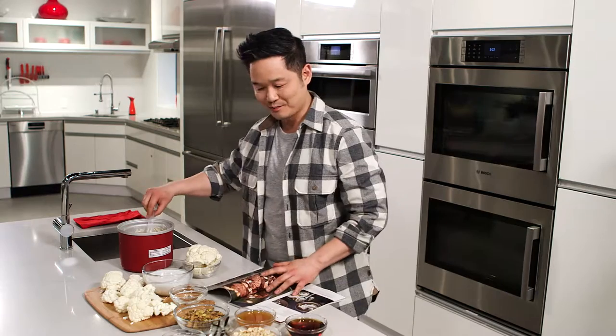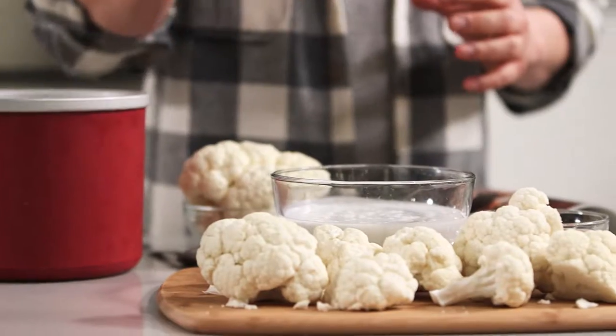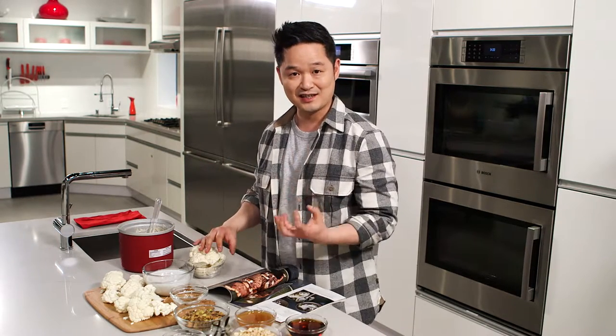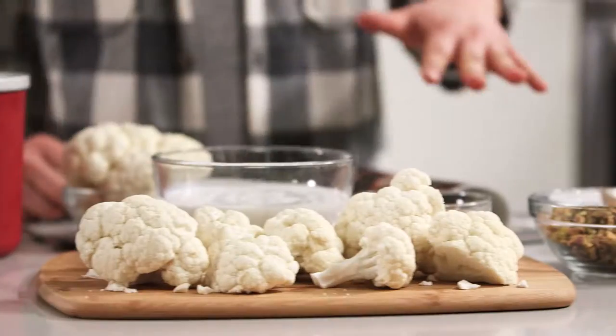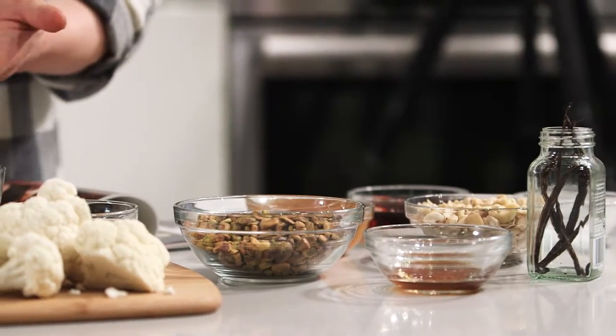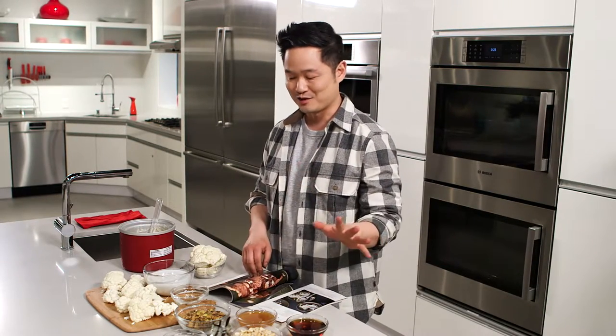Now, to make cauliflower ice cream, you need some basic ingredients. We've got here some cauliflower, and the Bosch steam convection oven is great for this because it really locks in the nutrients but gets you that perfect steamed cauliflower. You also need soaked cashews, pistachios, maple syrup, coconut oil, and coconut cream. The whole recipe is going to be on the Bosch blog, but it's just a cinch to make.